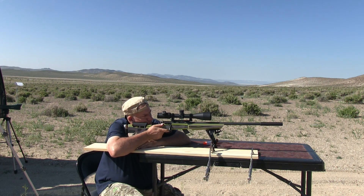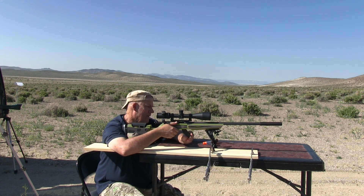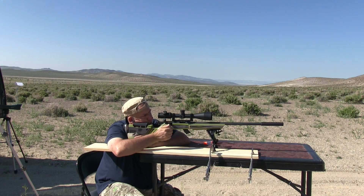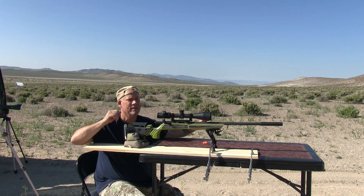I've got these bugs flying all around me and landing on me. Got one more round. I'm going to go patch up the targets, then I'm going to try ten more rounds. I'll be back.